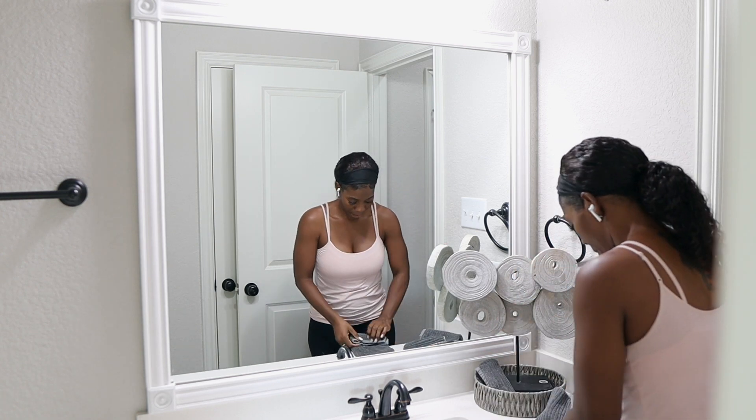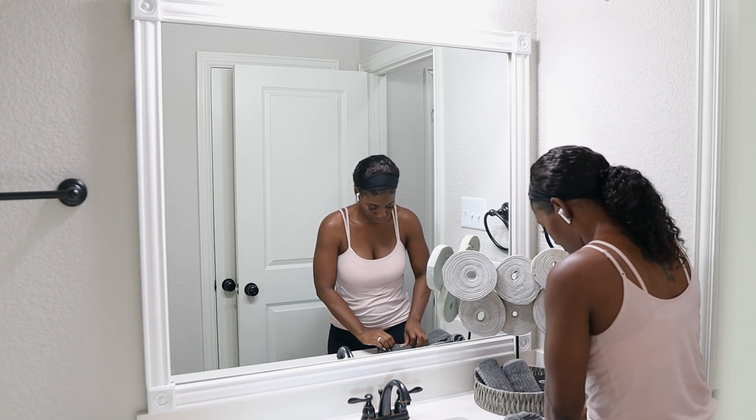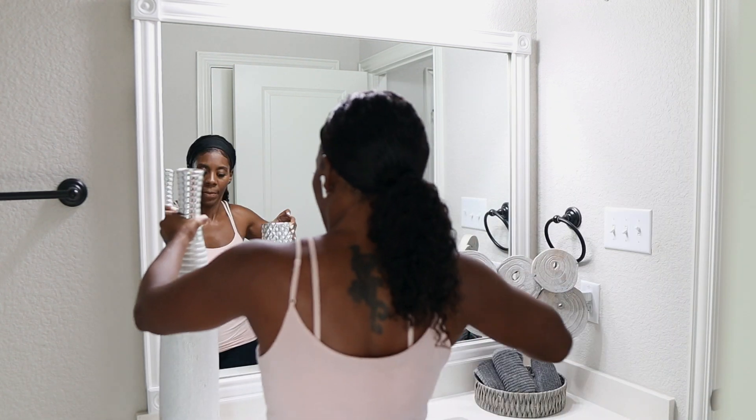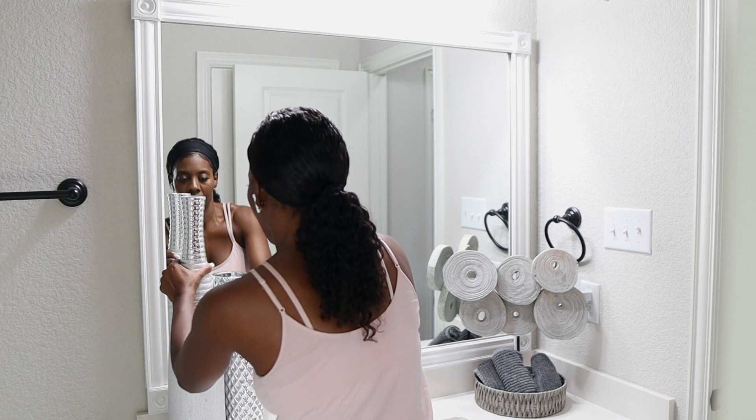I love to decorate this bathroom because it's a spare bathroom — we don't use it as much as the other two — so I'm able to really fix this bathroom up and use the countertop like I really want to and make it feel like a model home.